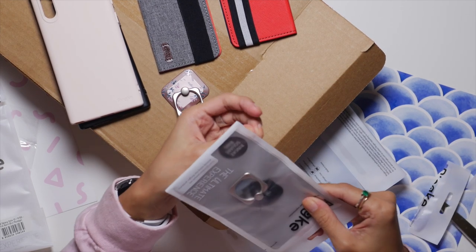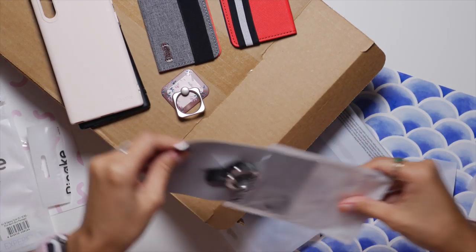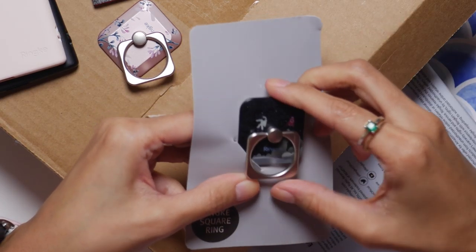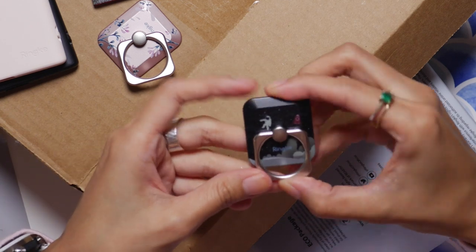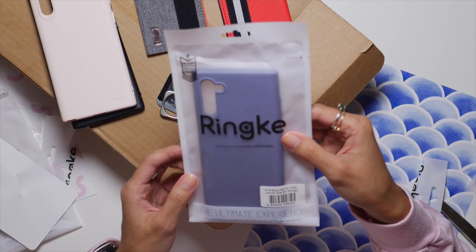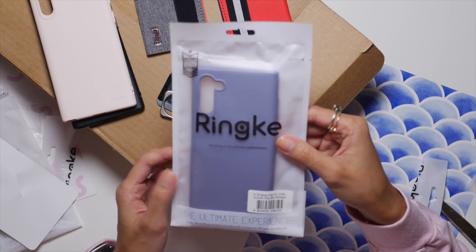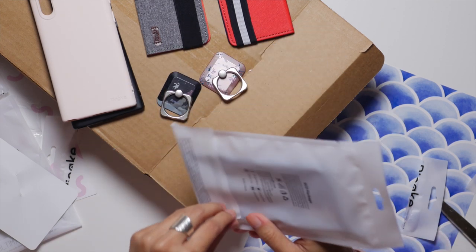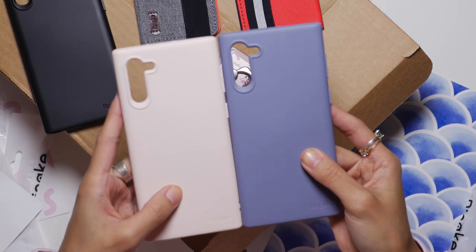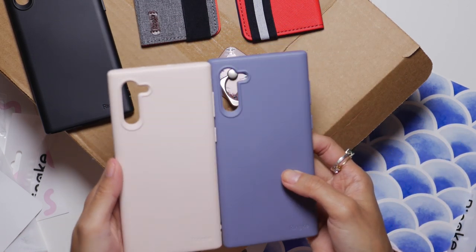We have more ring things — square rings! Oh my gosh, I love it. It's a little astronaut! This one is the Air S Galaxy Note 10 5G in lavender gray. We have the pink one and the lavender one. I'm a little torn because both look really good.